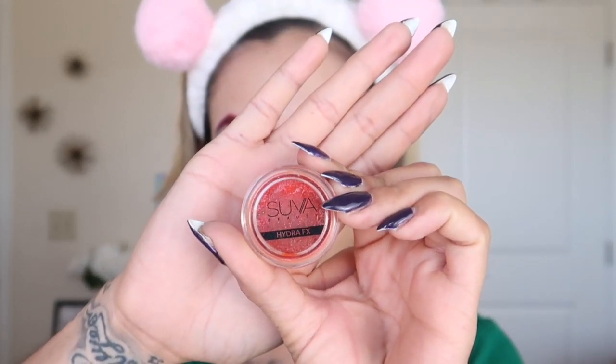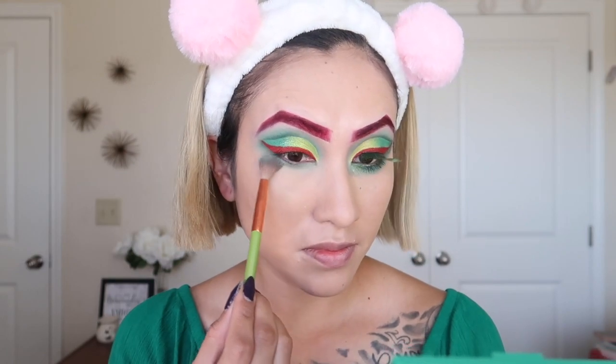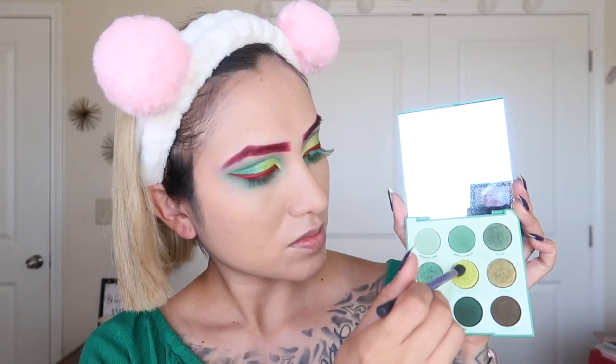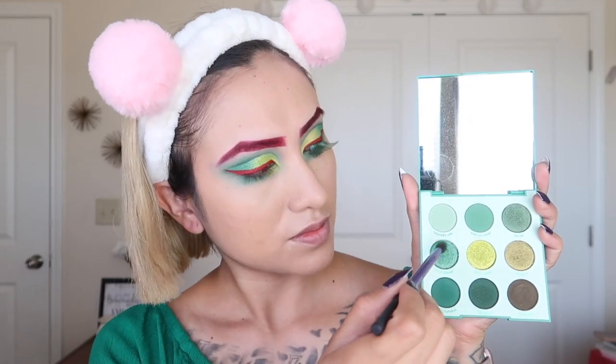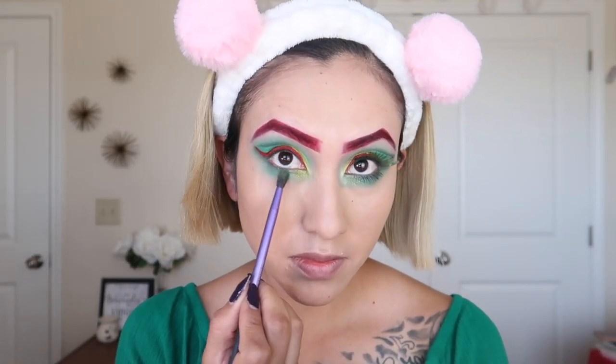For eyeliner we're going in with Silver Beauty — this is a red eyeliner that I'm going to put on off camera. Then I go back with the first green shade and blend it out as much as possible on the lower lid. Back with the lime green, I'm going to put this in the inner corner, and then the darker green and the darkest on the outer corner.